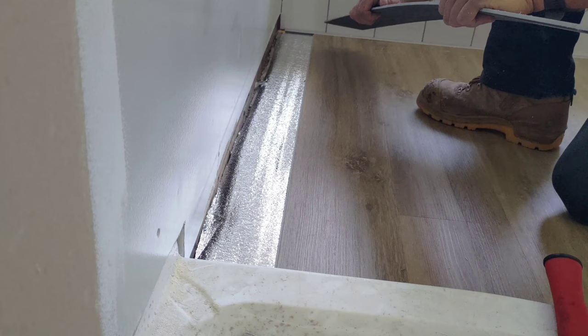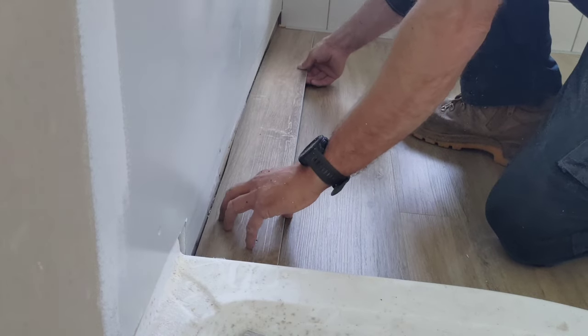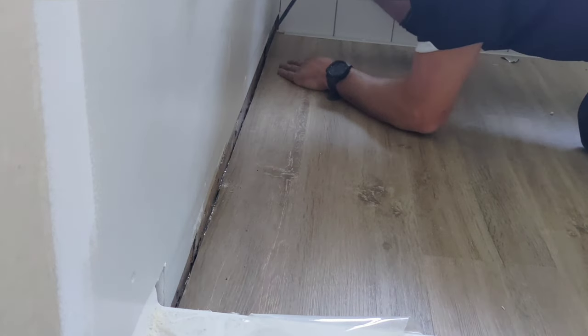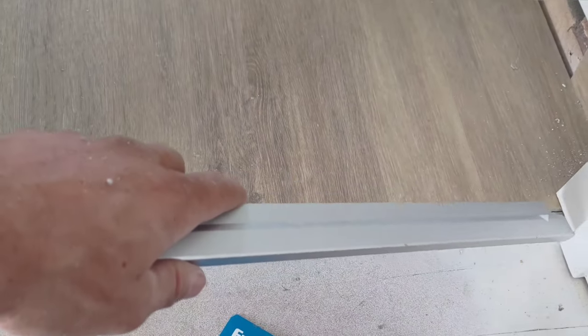Last piece of floor. Alright, let's get this piece of trim in and then I'm done. Then I'll give you guys a grand tour. Thanks very much for watching. I'll catch you guys next time. Cheers.